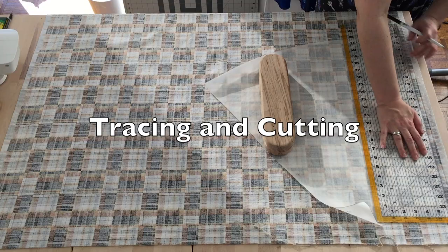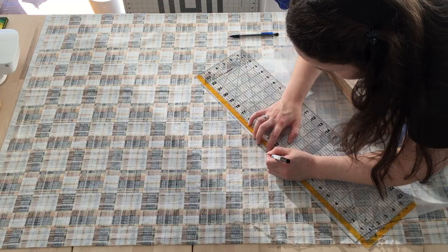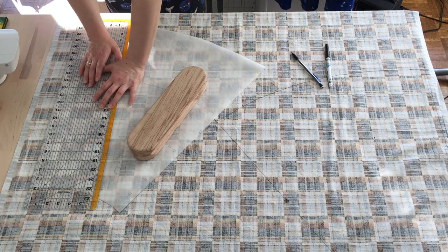I am tracing out the pattern pieces using a washable marker and marking guides on the skirt front to match the design on both sides. This pattern has a seam running down the middle, and this was my first time pattern matching. I had no idea what I was doing, but fortunately it worked out okay in the end.